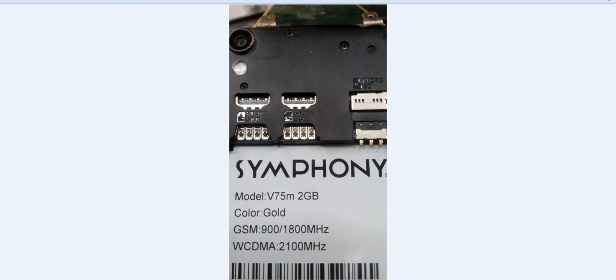Hello viewers, welcome to RTC. Today we are going to show you how to solve Symfony B75M 2GB.